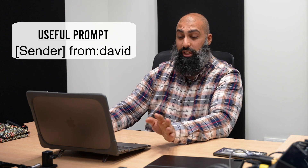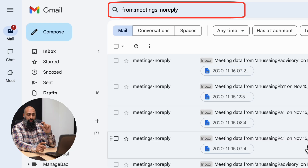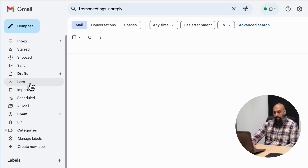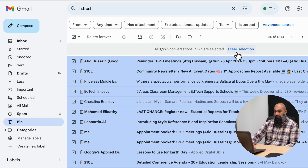If there's a newsletter you've signed up to that you no longer check, just use 'from:[sender]' and get rid of it. Caution: after emails are permanently deleted in the next step, you will not be able to recover them — once you empty the trash, those emails are gone forever. That is our objective though — we want to free up space. So go to the left-hand side, click More, go to Bin, highlight everything in the bin, and delete forever.